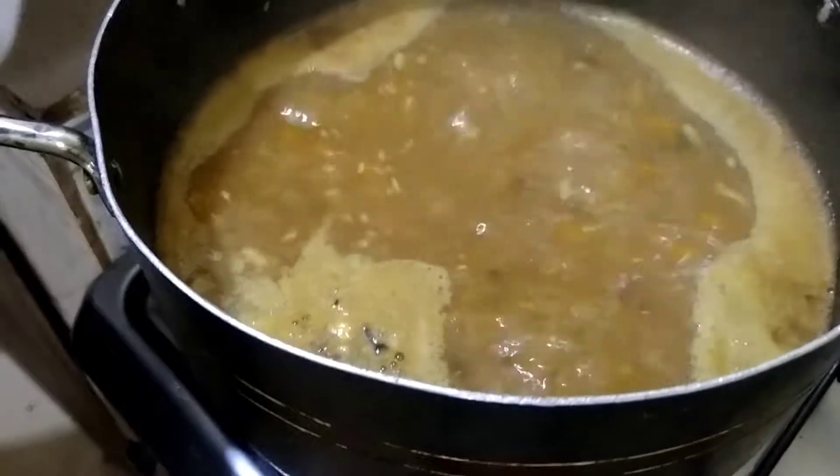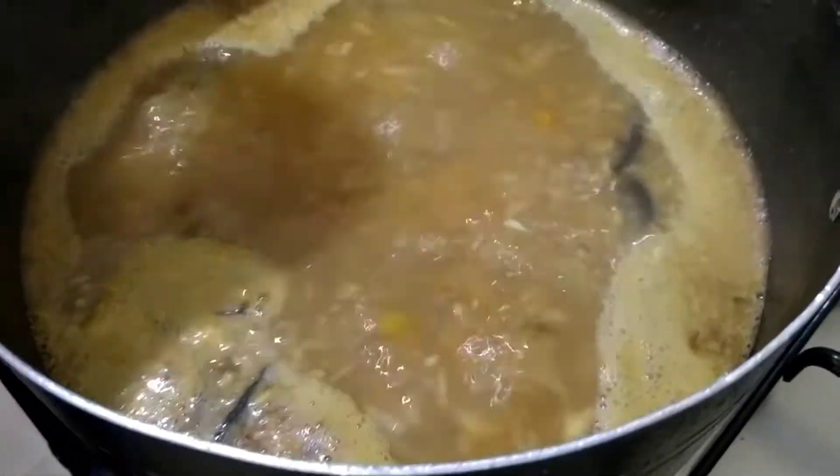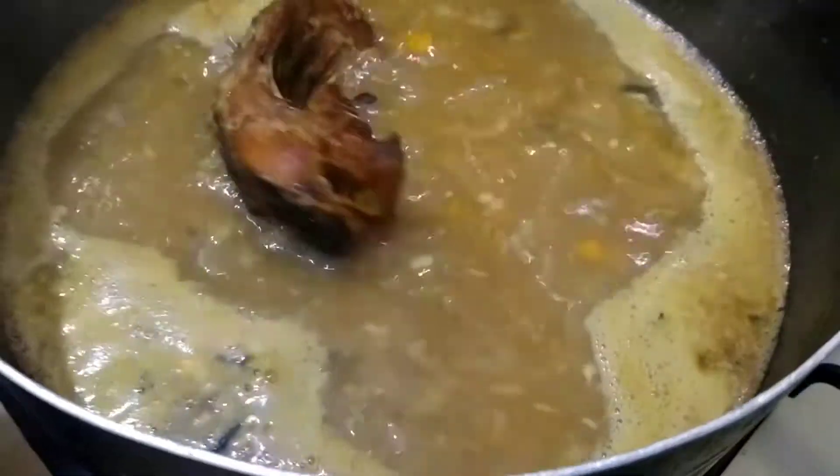Now it's on the fire. The water has boiled and the fish is about to go in.